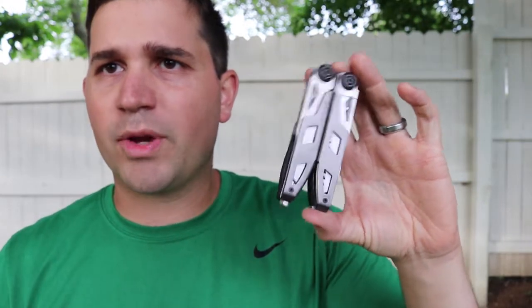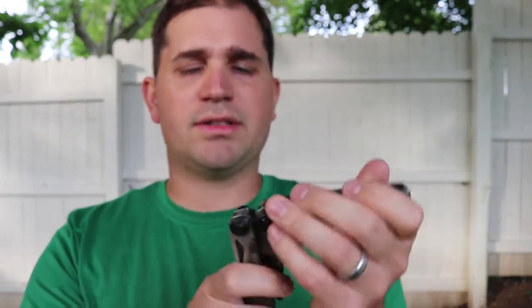Here's what the multi-tool looks like when you pull it out of the case. My initial thought is it's got a little bit of weight to it. Comparing it to the SOG Power Assist I reviewed six months ago, it's a little bit heavier. It's got titanium and some steel in it, with titanium in there to keep it a bit lighter.